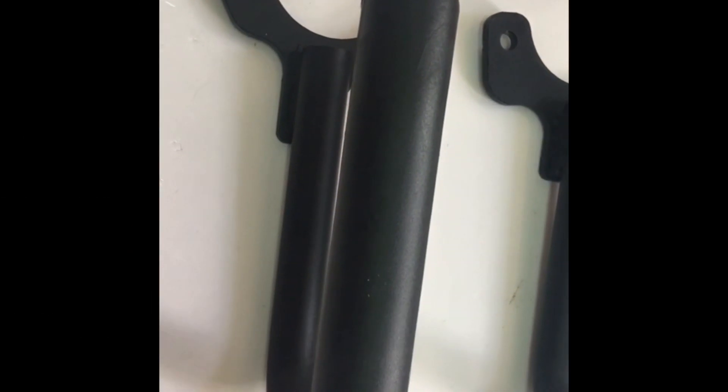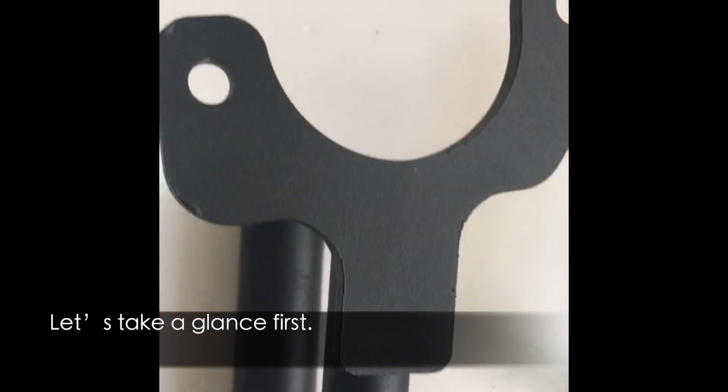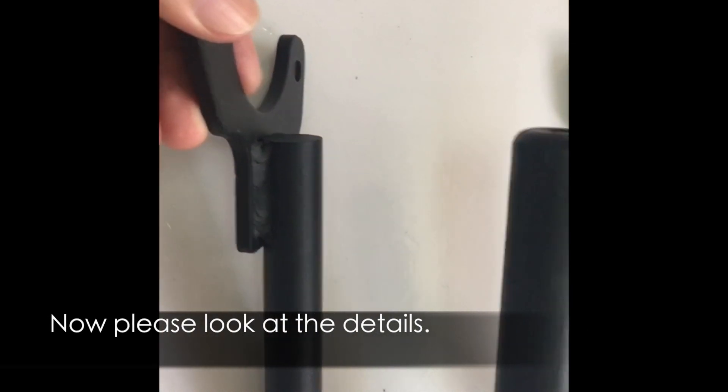Hello, this is Lensen Group. We have released a new product lately. The model number is T007. Let's take a glance first. This is the front grab handle for Jif Bangor TJ. Now please look at the details.